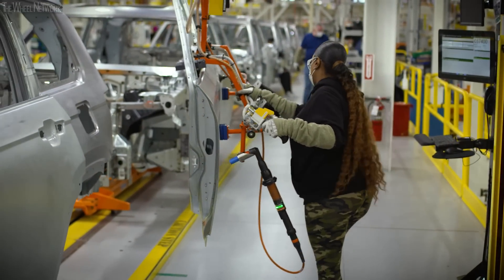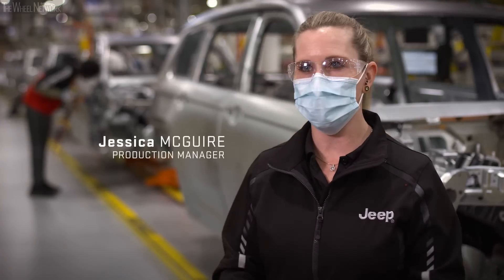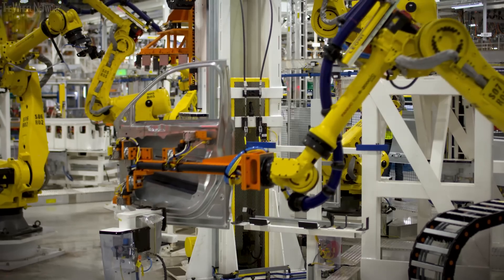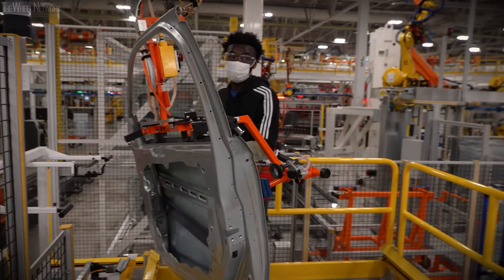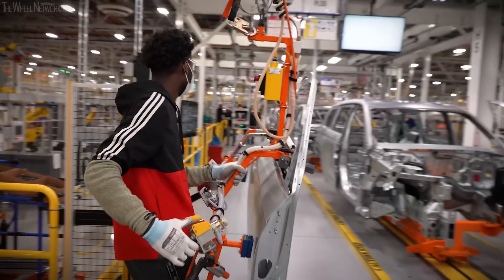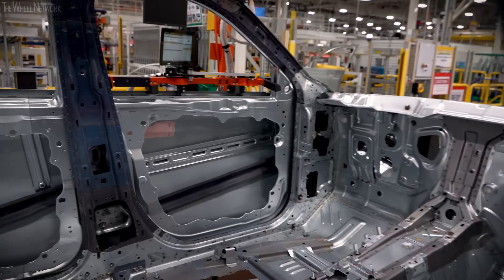We're currently standing on our panel line. This is where we assemble the doors, hoods, and fenders to the car — where you actually see it coming together and becoming the vehicle you'll drive on the road. We sub-assemble the doors on the four lines flanking the panel line and build the fenders as well. We take the inner door from Jefferson North and the outer from our Sterling Stamping plant, marry them together in our cells, and then install them on the doors.